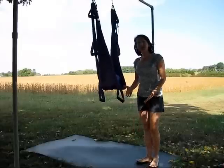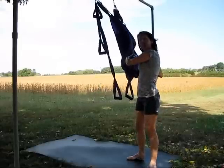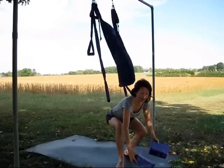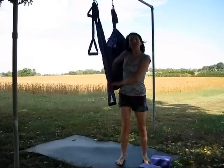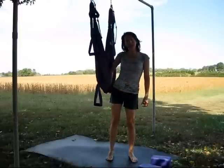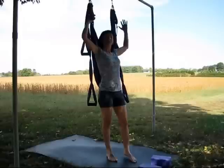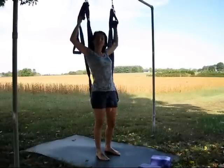You'll want to make sure that you have a mat underneath your swing, and it would be helpful if you had two yoga blocks. Place them close to your swing. You'll want your hips to be the same height as the swing seat, so adjust the swing seat to your hip height. Then stand underneath your swing and hold on to your upper handles, which should be shoulder width apart.